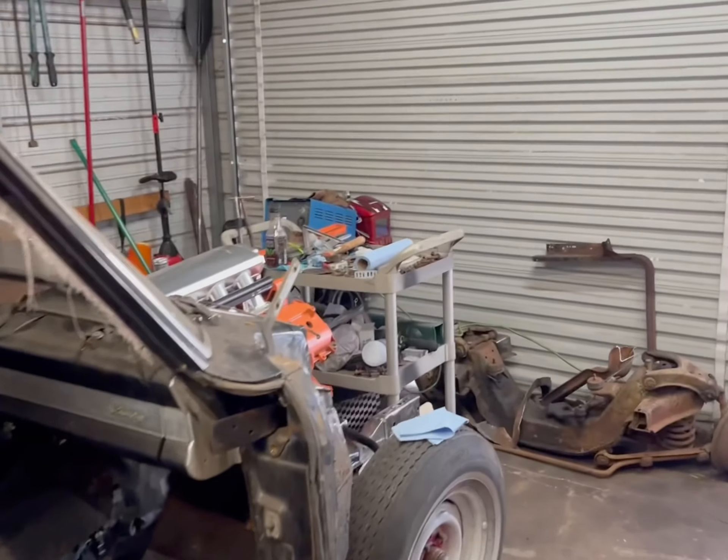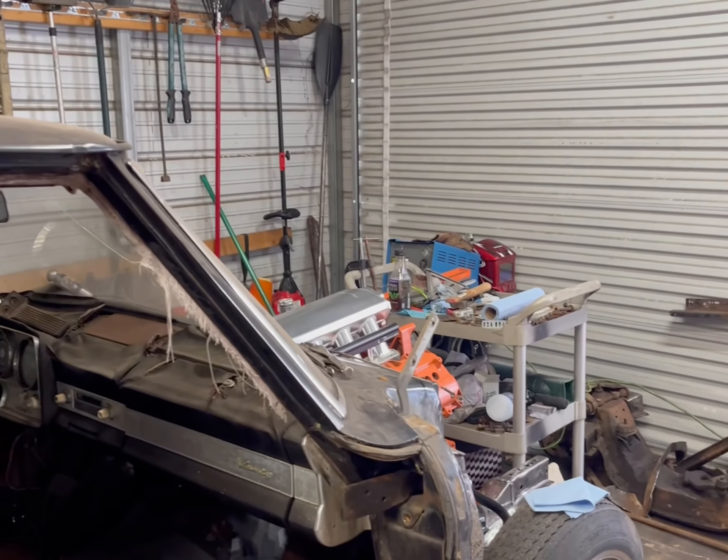Howdy ho everybody, it's Saturday here at the shop. Got everything more or less cleaned up and out of the way after testing the gen 3 heavy in the lark. Moved some stuff around, got some stuff stashed over there for now, getting ready to work on the 2006 Chevrolet Silverado.